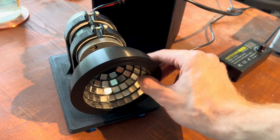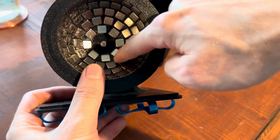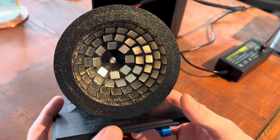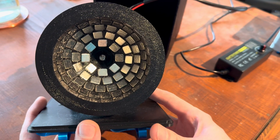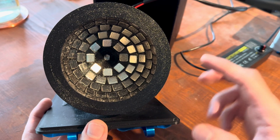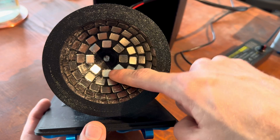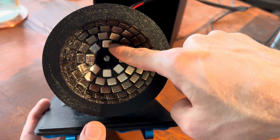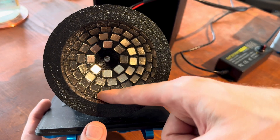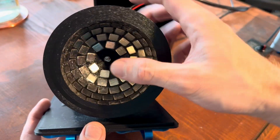First, you print the bowl-shaped magnet array. You will need some supports when printing the center part. After you've printed it, take the 10-millimeter cube magnets - preferably of the strongest kind, which are N52 grade - and place them inside the holes. Use some glue and glue each one in there so they are really fixed and can't come loose. I've also added glue on top so everything stays fixed in place.